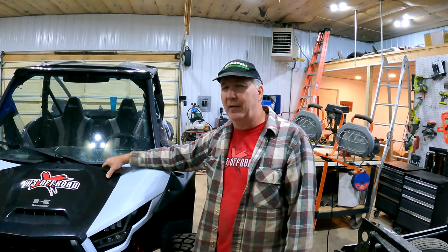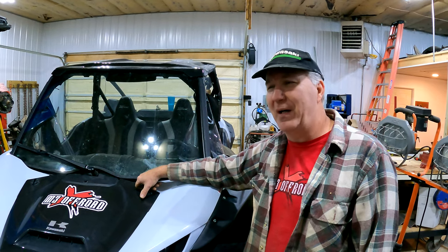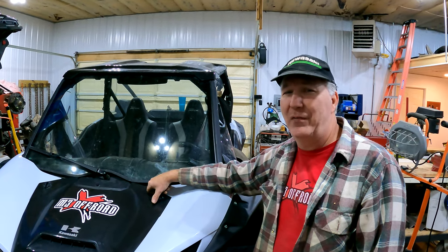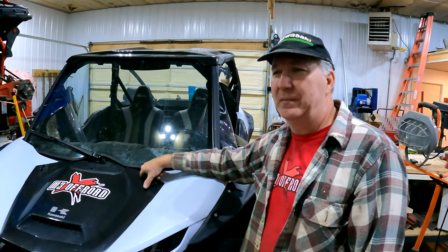We deal with V-Force John — he does tunes on the KRX. If you want a tune for your KRX it wakes it up pretty good. We'll talk to V-Force and see if we can get you a tune — you send out your ECU and it's a three-to-five day turnaround. Even just the stage two is fun — really wakes the machine up. A little extra power never hurts.